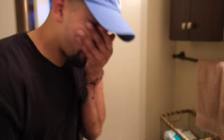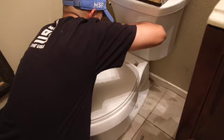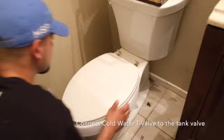Step one: first step is remove the toilet seat. Turn off water supply valve and flush toilet. Connect cold water T-valve to the toilet tank filled with that wall.